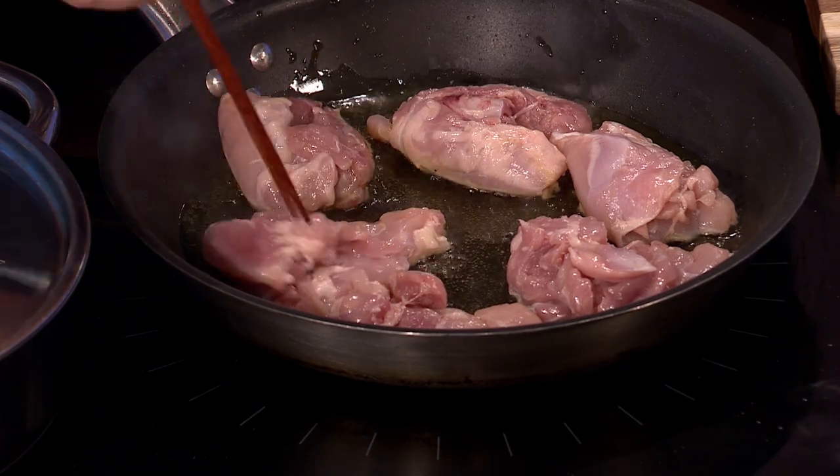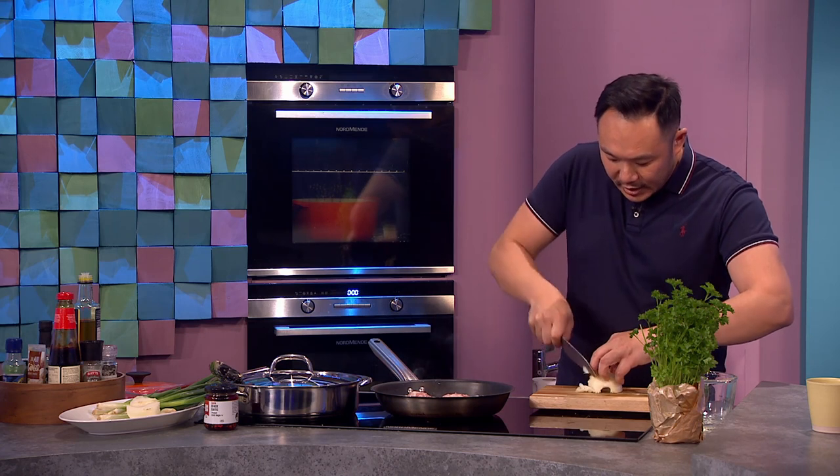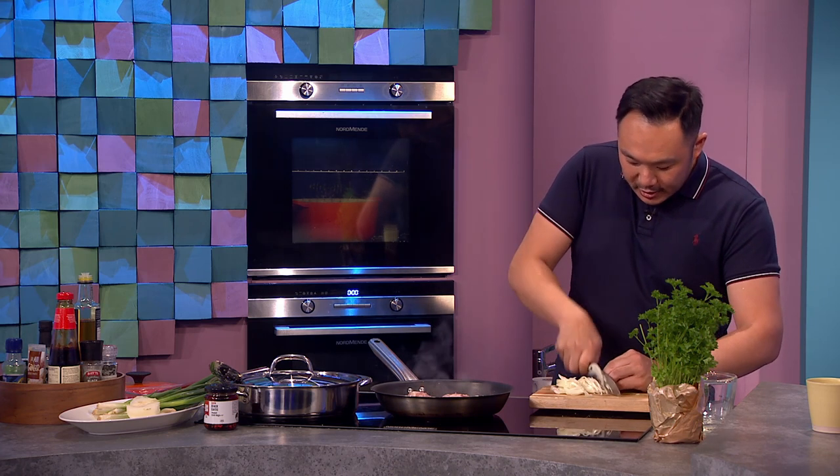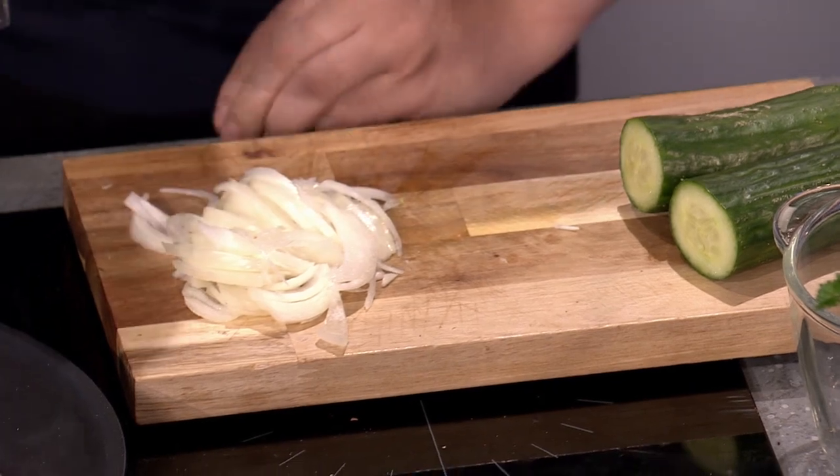I'm going to fry this off and give it a nice brown colour. Then I'll cut up some onions and add them after it's frying a little bit, because you don't want the onions to burn — you want them to just caramelize.